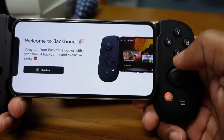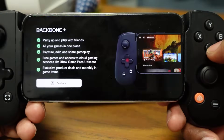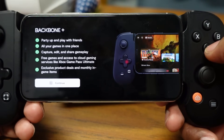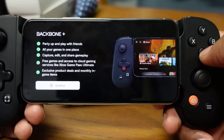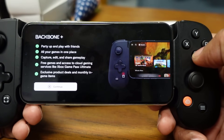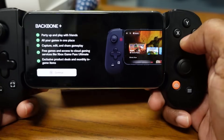The Backbone Plus perks include: party up and play with friends, all your games in one place, capture and share gameplay, free games, access to cloud gaming services like Xbox Game Pass Ultimate, exclusive product deals, and monthly in-game items. You'll also be able to connect to Xbox Game Pass Ultimate and play games through this controller.